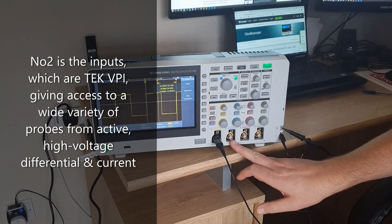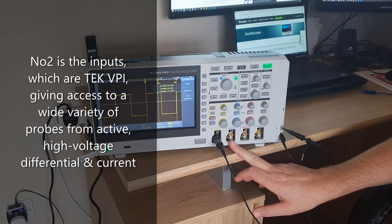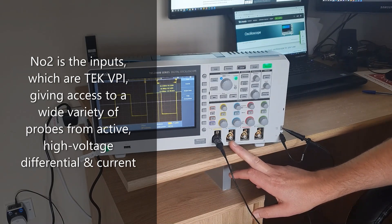Next we have the inputs. These are TekVPI, which stands for Versatile Probing Interface. This allows us to use a wide variety of probing solutions for a wide variety of testing applications — whether it's high voltage differential, active, or current probes, they'll all work with the TBS2000B.